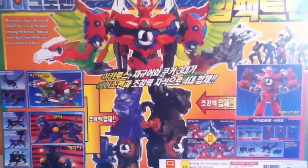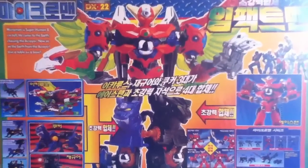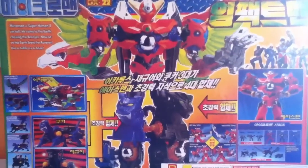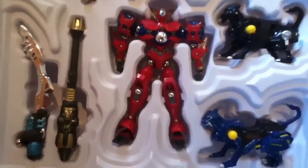This box is enormous — it's well over two feet long. Absolutely huge. You can see how big it is compared to Supreme Scream here. When you open the set up, you can see it comes in one of these plastic trays.